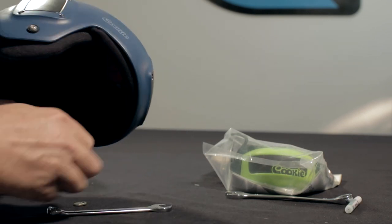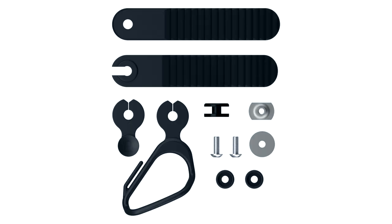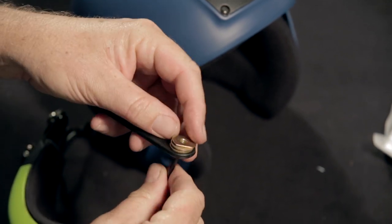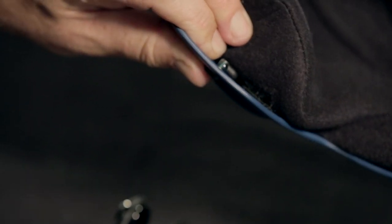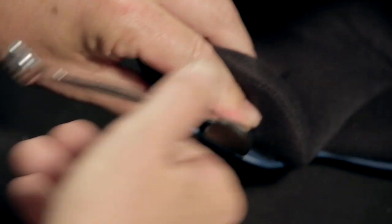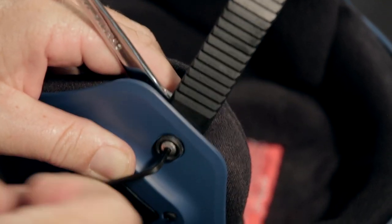Once you've got that chin strap off, let's start the process of installing a new chin cup. Install the ladder strap on the left hand side of the helmet — you're going to need a ladder strap, the silver washer, and the large gold nut. First up we install the ladder strap, then put the silver washer on top of the ladder strap, apply a bit of the blue thread locker to the screw, and then install the gold nut. Using our 13mm spanner and our 1/8th hex wrench, do up that gold nut until it's very firm.